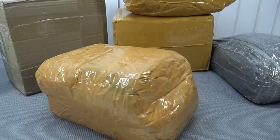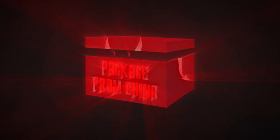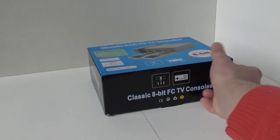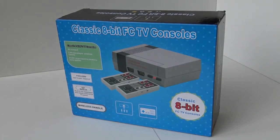It's time for the package from China. Welcome back to a new video, and in today's video it's time for the new classic 8-bit FCTV game console.